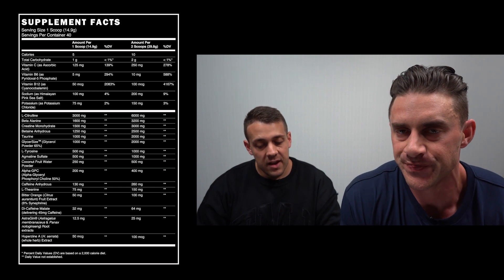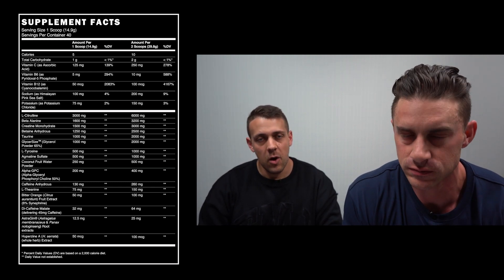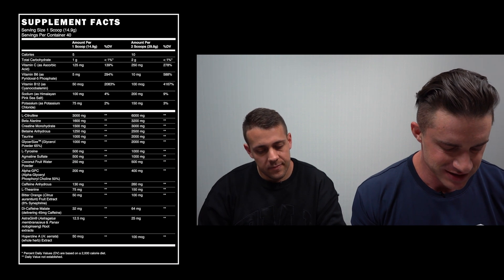Beta-Alanine at 3,200 milligrams, which is a precursor to carnosine. It's going to help buffer lactic acid molecules and help reduce fatigue — really a muscular endurance ingredient, and it is clinically dosed. Excellent.